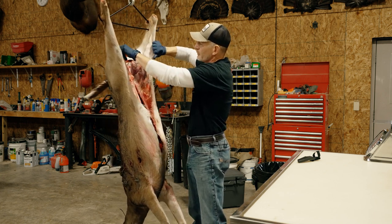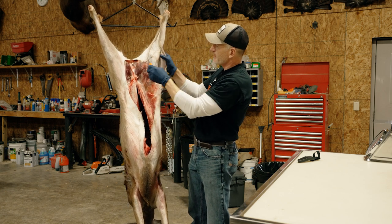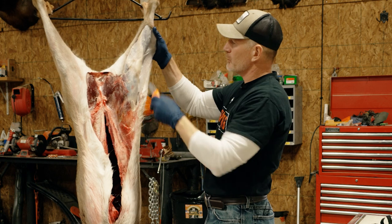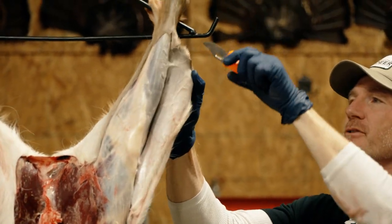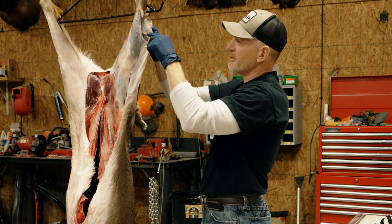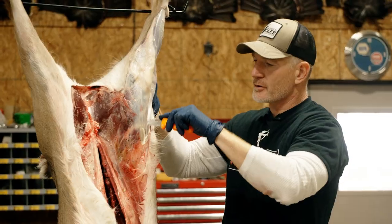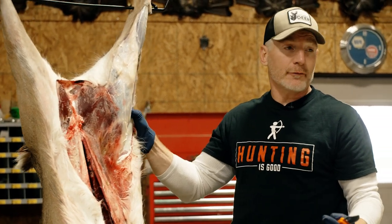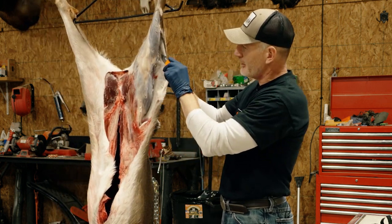Once we have it started, we can begin pulling with our hands, and anywhere it's hard we can just hit the edge with the tip of the knife to peel it. This deer was kept in a cooler last night — it's unseasonably warm in late October here in Pennsylvania, so we put it in the cooler. When a deer has been refrigerated, the hide starts to stick a little bit. If you skin a deer quickly after harvest while the body's still warm, the hide almost falls right off. The colder it gets or the longer it sits, the more difficult the hide comes off, but as you can see it's still very easy to pull off.